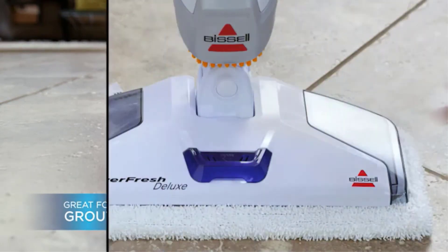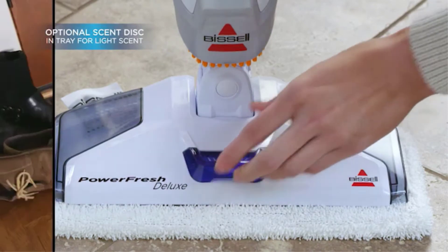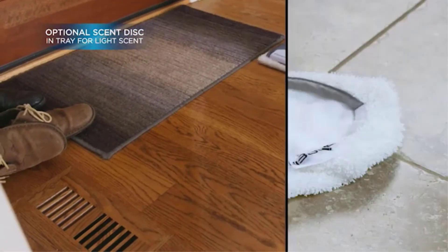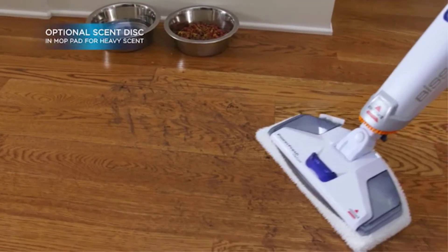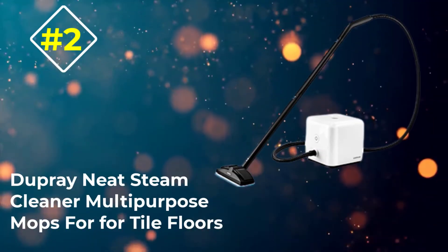In terms of continued sanitizing power, you will appreciate the inclusion of Microban within the pads. Microban helps to prevent the growth of odor-causing bacteria, providing the pads an extra layer of protection. Finally, with four different Breeze fragrance discs included, in addition to enjoying sparkling floors, you will also enjoy the refreshing spring scents as you steam mop your floors to perfection.